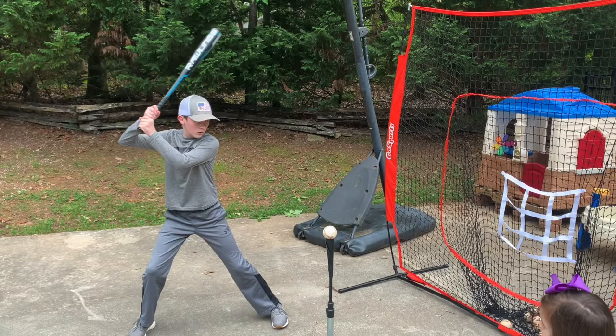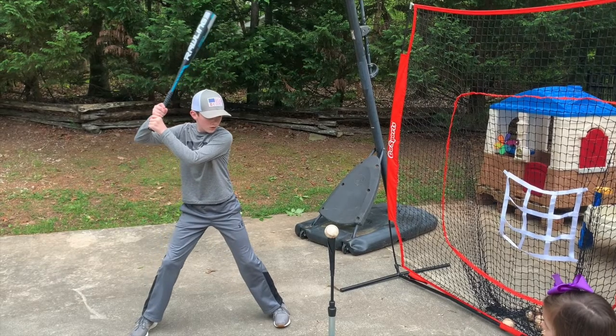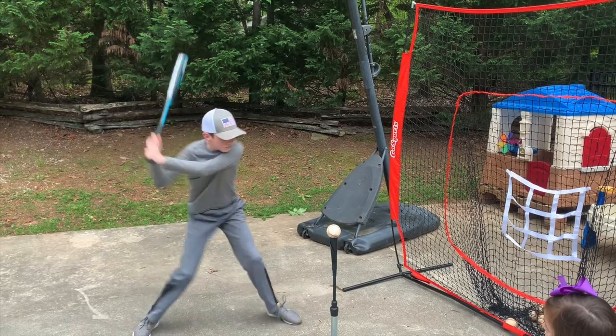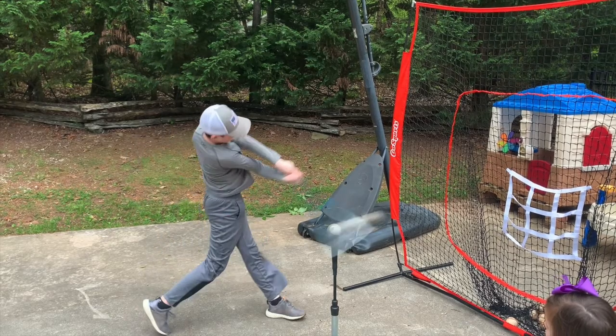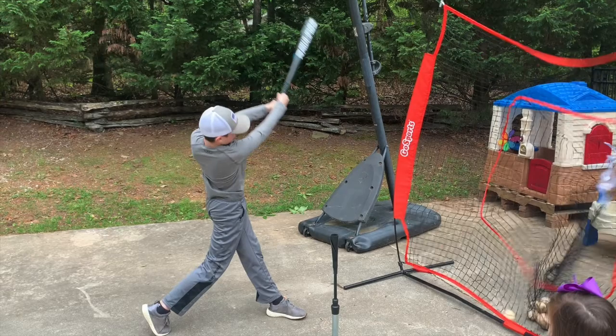Alright, let's announce our winner. I kept going back to this swing — everybody did a good job and it was very tough — but I kept coming back to Carter. He does a good job of loading and accelerating through the baseball, holds it off nicely, and braces himself.